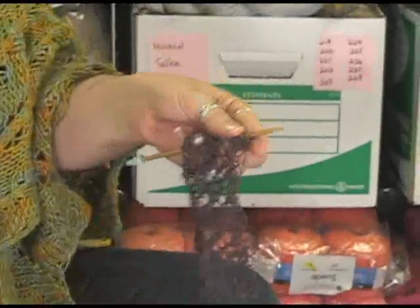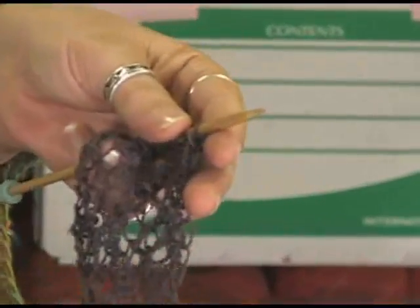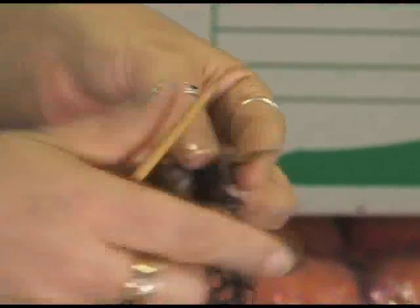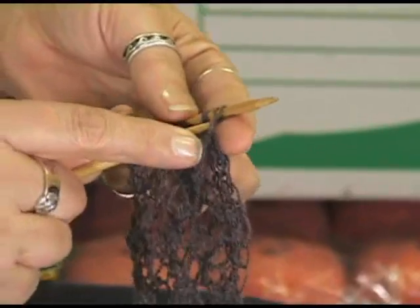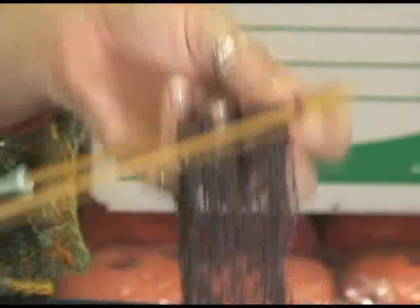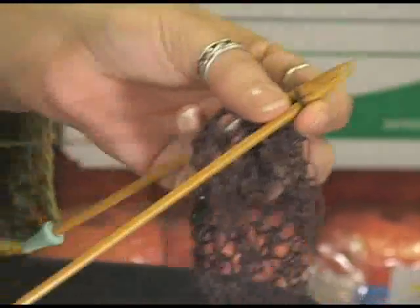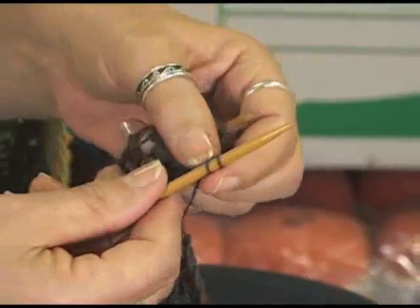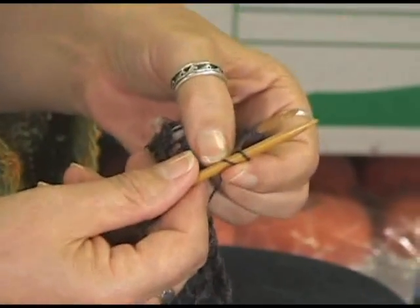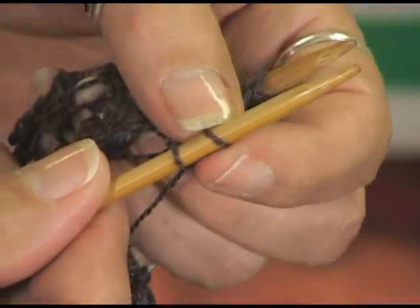So I'm just going to quickly show you how to do this yarn over at the front of the row, and it really is very simple. Just like any other yarn over, you bring that to the front of your work. I leave my yarn hanging here — I am a right-handed knitter, so I carry my yarn in my right hand. I get ready with my knit two together, then bring my yarn up and around my needle like this and work that yarn over. You can see I have that yarn over stitch here at the front of the work, and this stitch created — two out of one — is my knit two together.